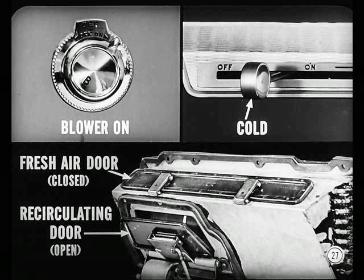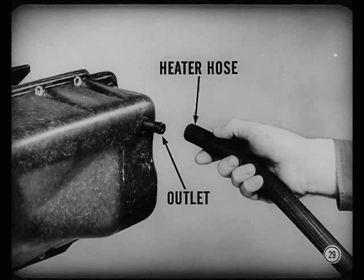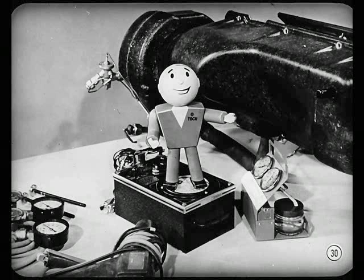Start the engine. Put the temperature control lever in cold position. The fresh air door should be closed, the recirculating door open, the clutch should be engaged, and the water flow valve closed tightly. The best way to tell if the water valve's closed is to remove the heater hose from the outlet connection — no water from the core means the water valve is closed. But be careful: if the engine's hot and the cooling system's under pressure, coolant may come pouring out of the hose. So make that test with the radiator cap off and before the engine gets hot.